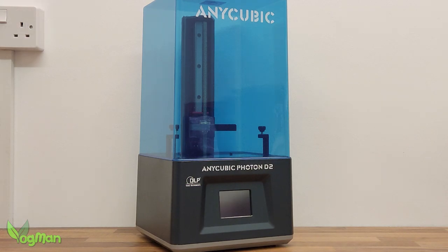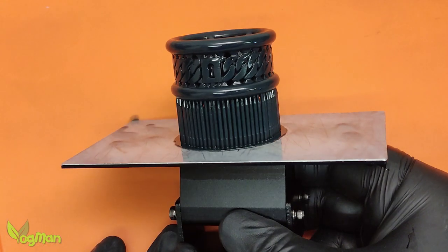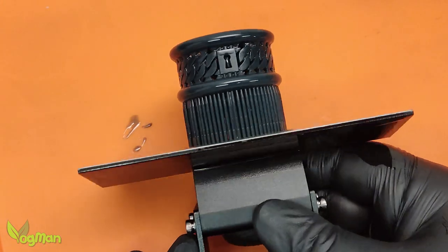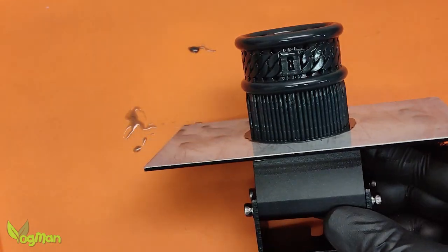Opting to use my Anycubic D2, these are the settings that Bluecast kindly provided. X1 prints extremely well, as long as it has good supports. And these are certainly good supports.